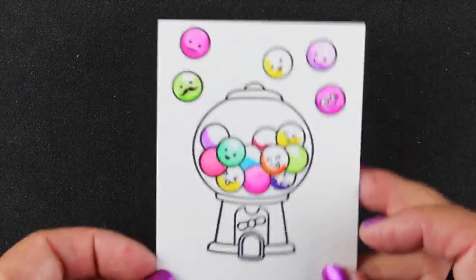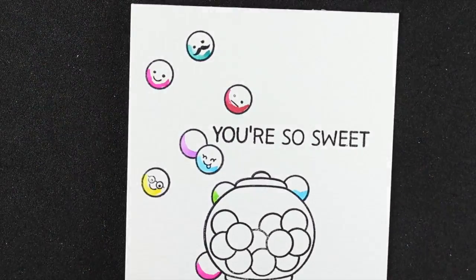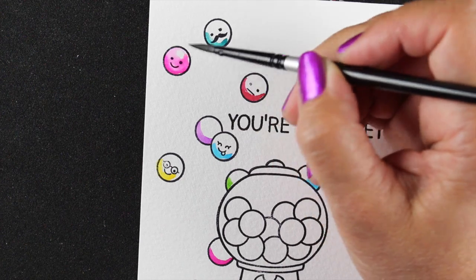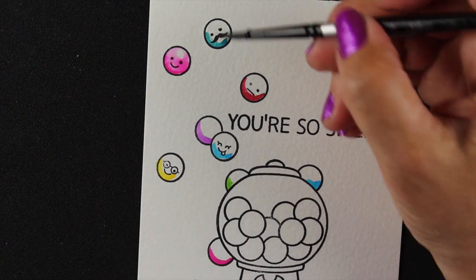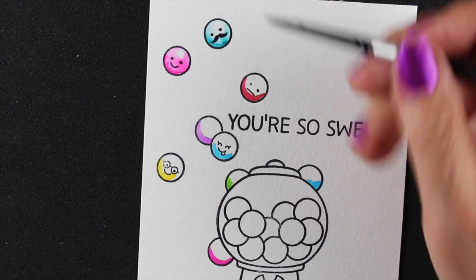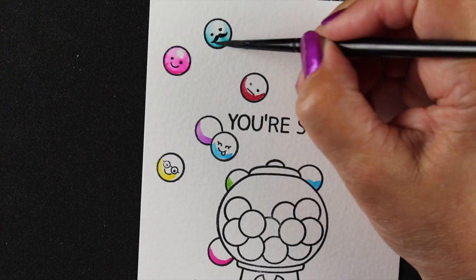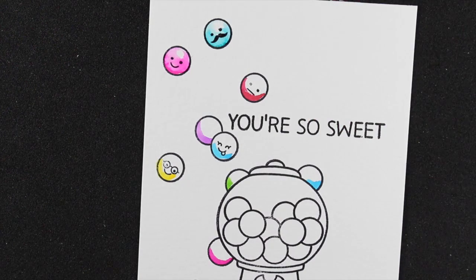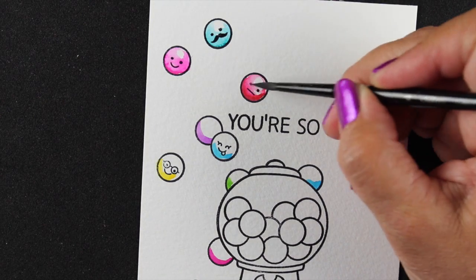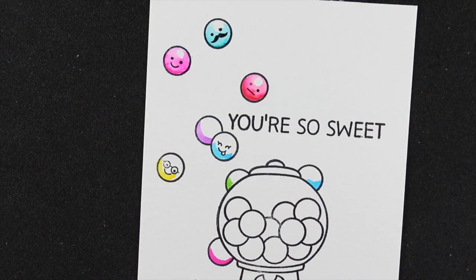I'm going to set this aside and work on the other piece. That's the good thing about having two pieces — you might even want to stamp two or three of whatever you're painting so you can work on them in successive progression and not have to sit and wait while something dries. I'll just continue painting all of the gumballs going down the front of the card.